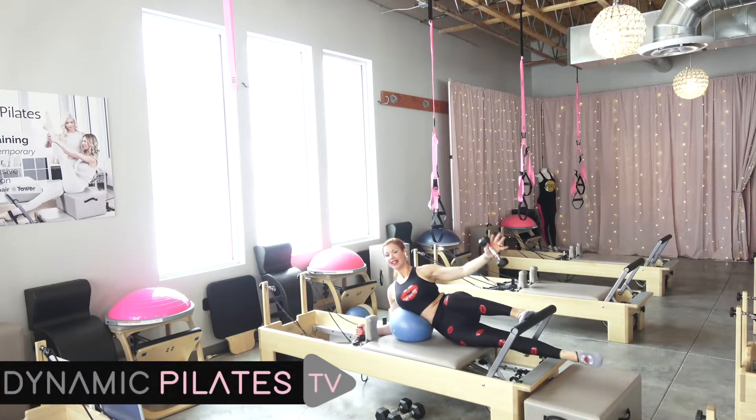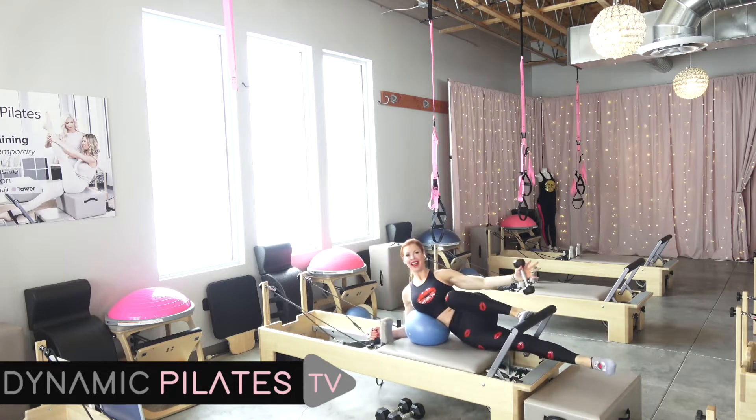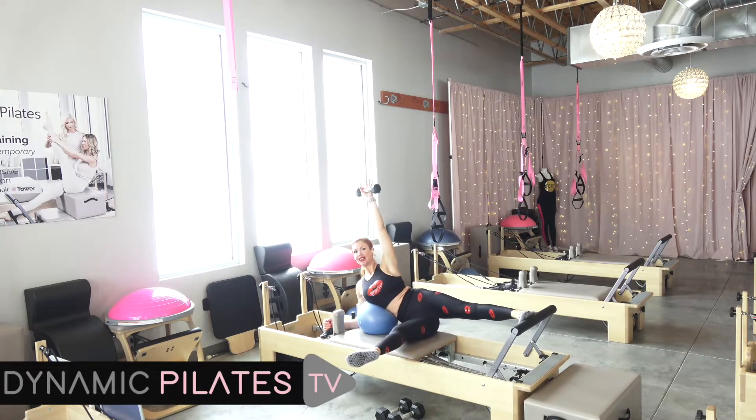Eight more. We're here for eight. Stay connected under those shoulders. Bottom armpits should be hollow. For seven. You've got it. Lift from that pelvic floor. Make sure your neck is long. For six.